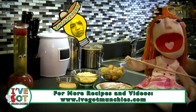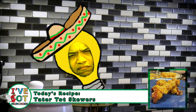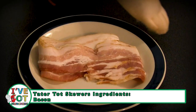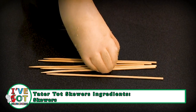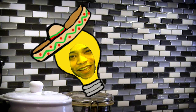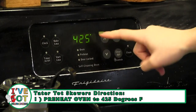Let's tater these tots! The ingredients for tater tot skewers are frozen tater tots, bacon, shredded cheese, skewers, and ranch dipping sauce. First, preheat oven to 425 degrees Fahrenheit.